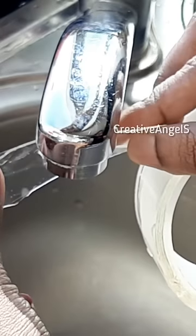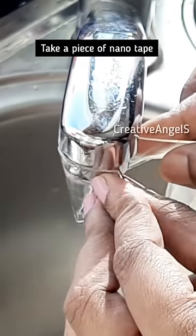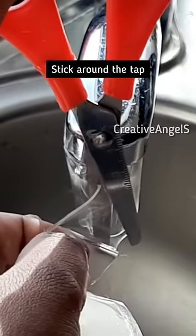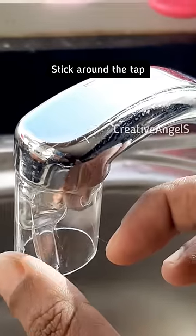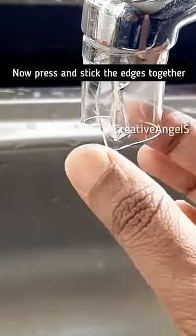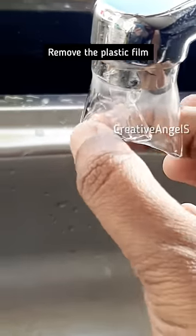I'm going to put a pipe on a new pipe. I'm going to cut it out. I'm going to put a new pipe on it and put a plastic film on it. I'm going to put a pipe in the front, and put a pipe in a big bubble.